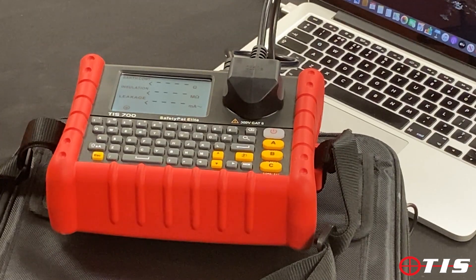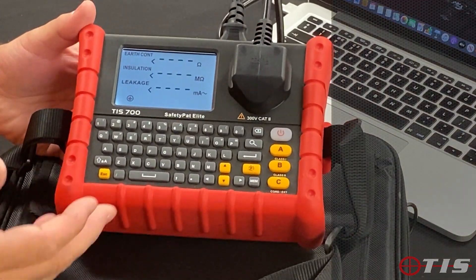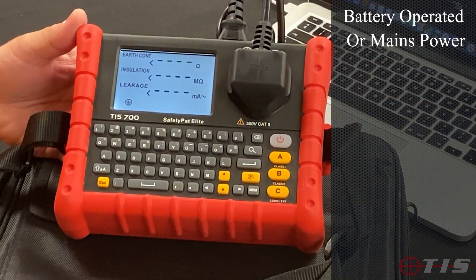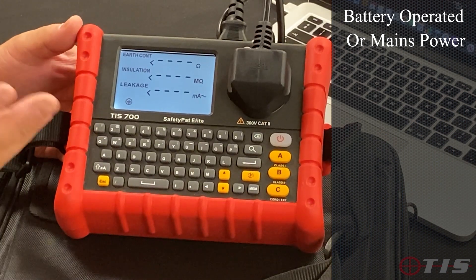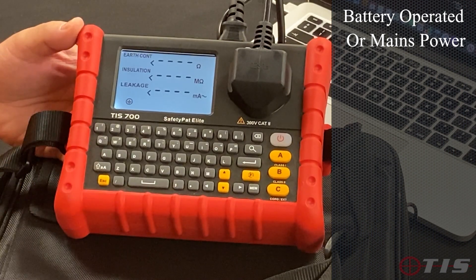Just to give you some of the features as far as basic functions. As you can see it's battery operated. It does come with a mains lead as well, so if you are on top of a desk and you've got the facility to plug it into the mains, you can run it off the mains as opposed to running it on battery.